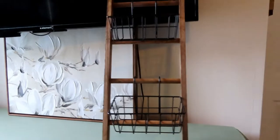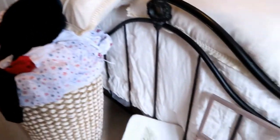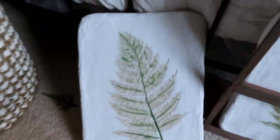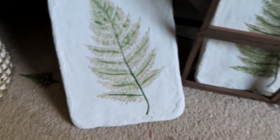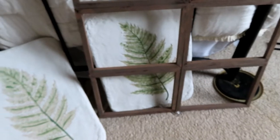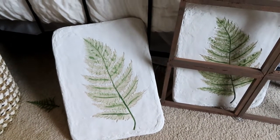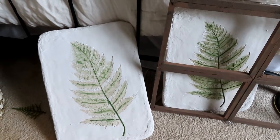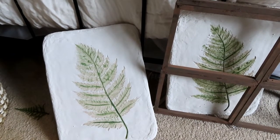There was a Bed Bath and Beyond right near there, so I found two of these baskets — they were just a tan color. I went in and added some green, which I'm not sure I really like. I also got a matching tan fern-type shower curtain.